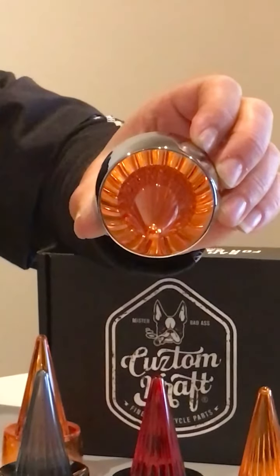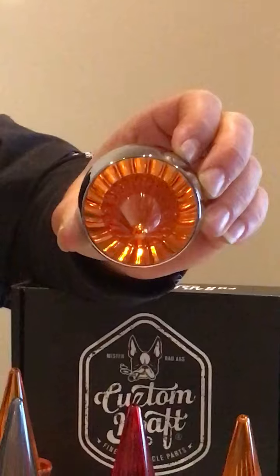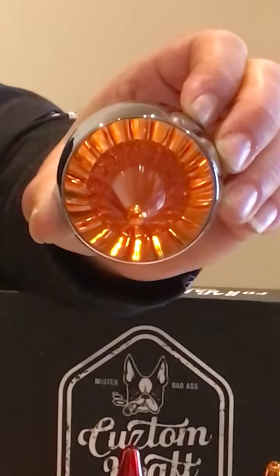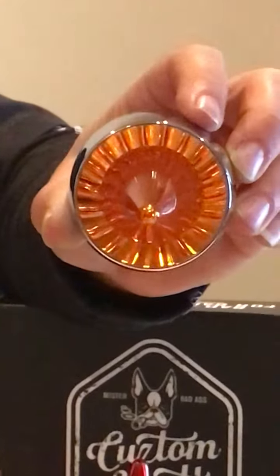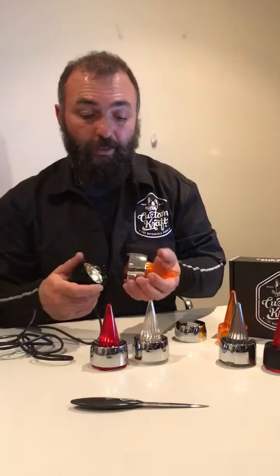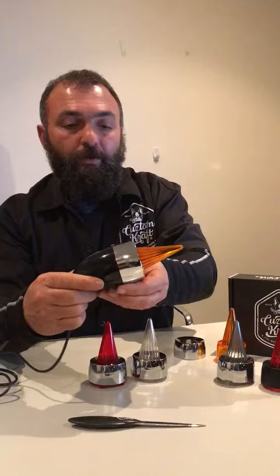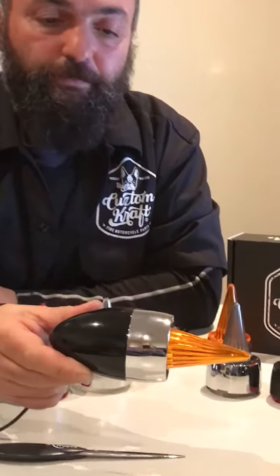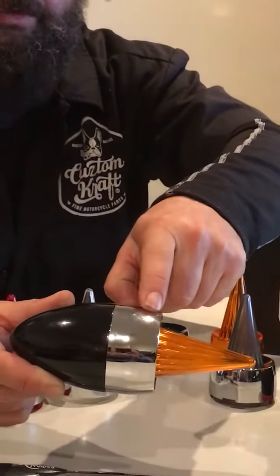This is how it looks when it has the lens in it — see it reflects on the surface there.